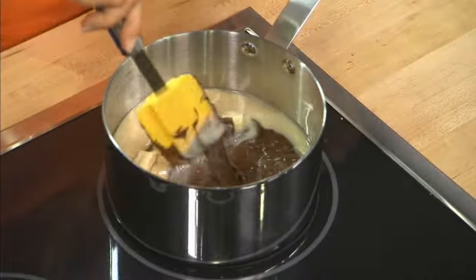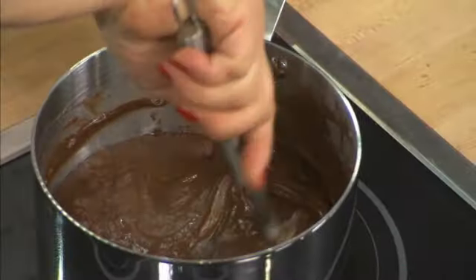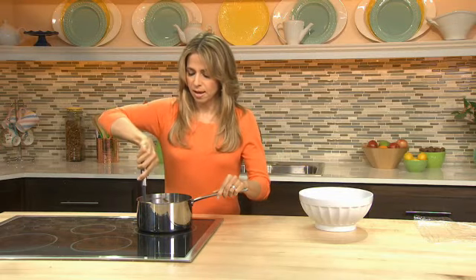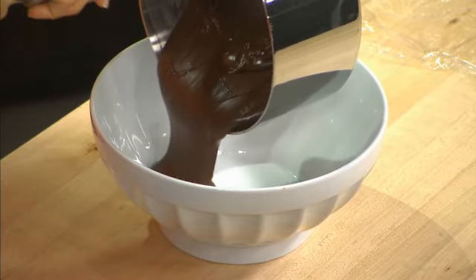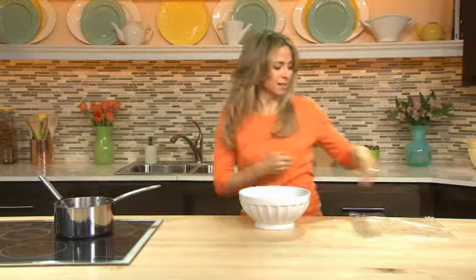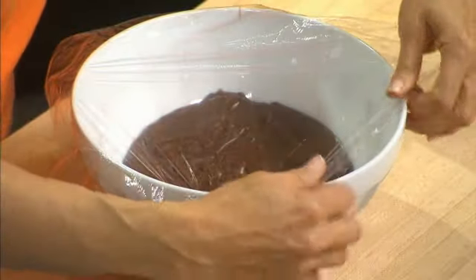I'm gonna put this on a low heat and just stir it until it's all nice and smooth and that chocolate is all melted. Once it's smooth and melted I'm going to transfer it to a large bowl, cover it, and chill for two to three hours or until firm.